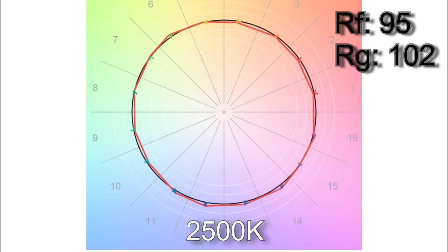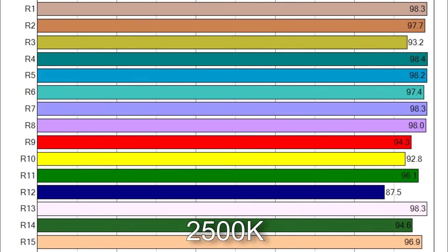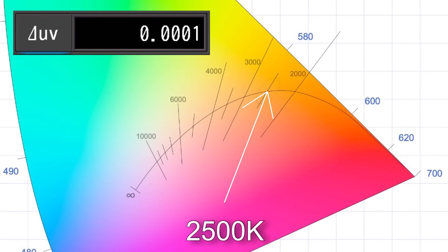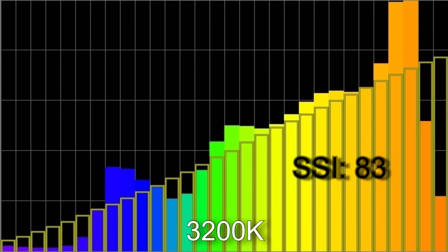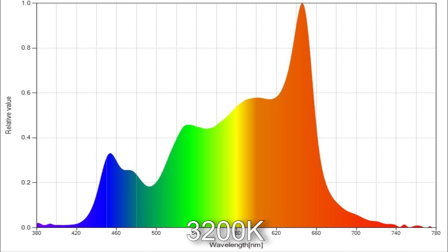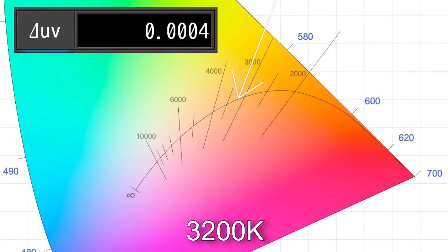When I dialed in 2500 Kelvin I got 2488. The TM30 scores are 95% average color accuracy with 102% average color saturation. R12 is below 90 with CRI. The spectrum distribution is okay but not as chunky as you'd get on more expensive top-end lights. However, the white point placement is pretty much perfect with a Delta UV of plus 0.0001. When I dialed in 3200 Kelvin I got 3158 with an SSI score of 83. TM30 results were 93% average color accuracy with 100% average color saturation, with only R12 below 90. The white point is almost perfect with a Delta UV of plus 0.0004.